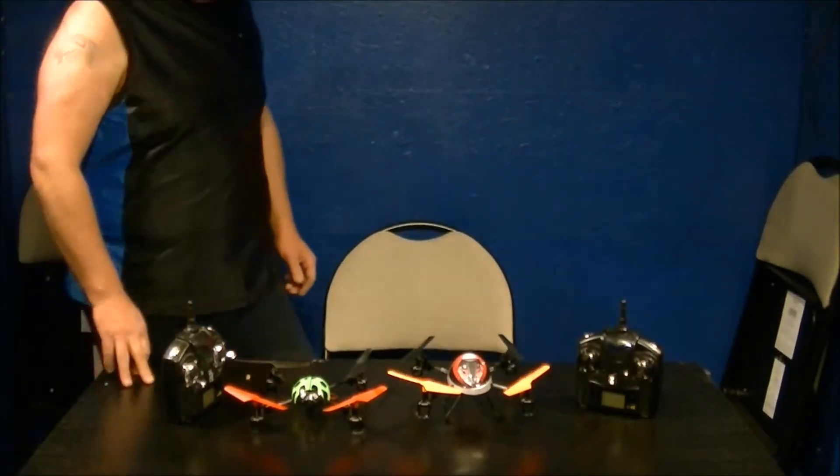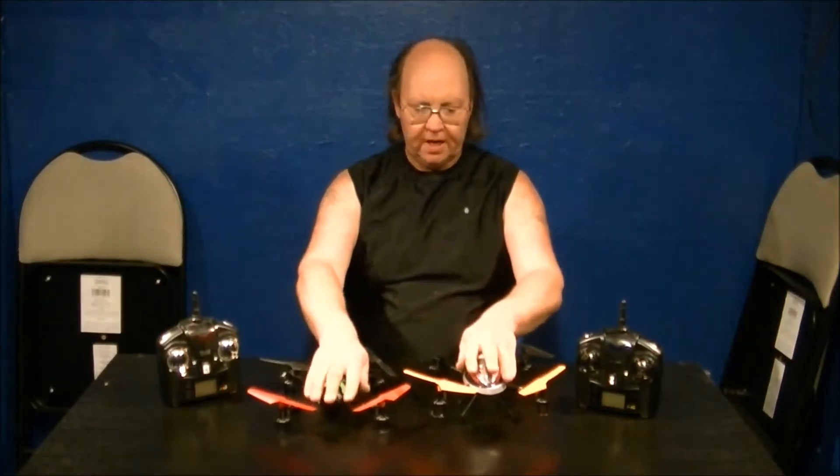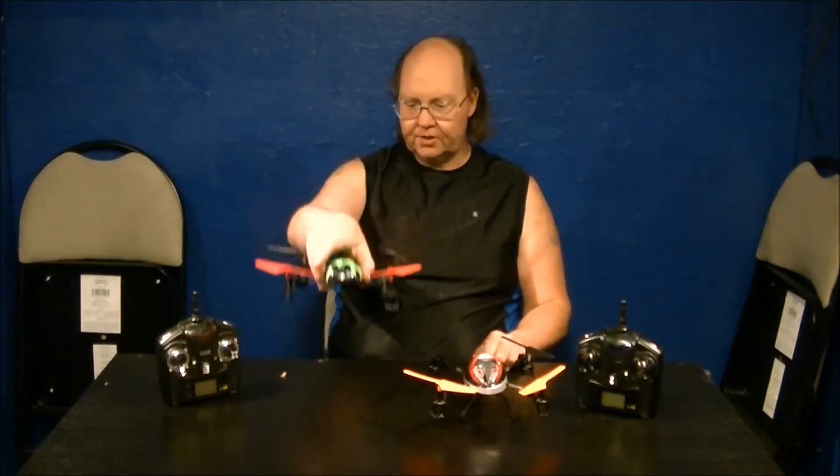Welcome back — today's a short video. I want to talk about the difference between six-axis gyro quadcopters and four-axis gyro quadcopters. I've brought out my two bigger guys: this is my V929 Beetle, a four-axis gyro quad, and this is the new upgraded V949, also known as WL Toys V212, a six-axis gyro quadcopter.